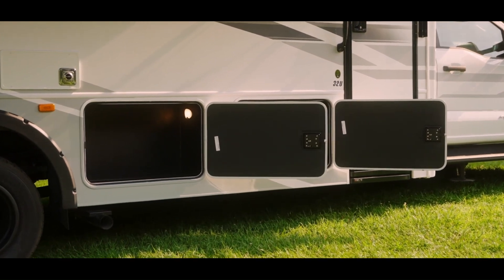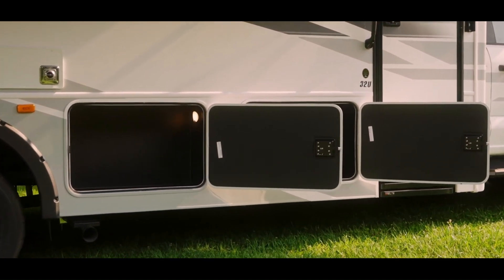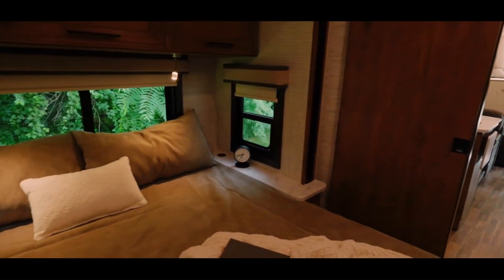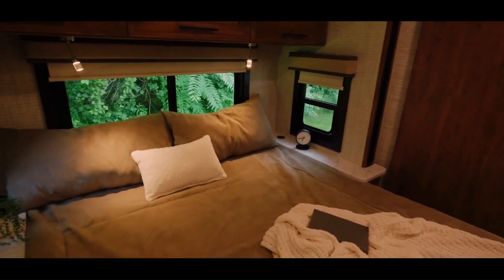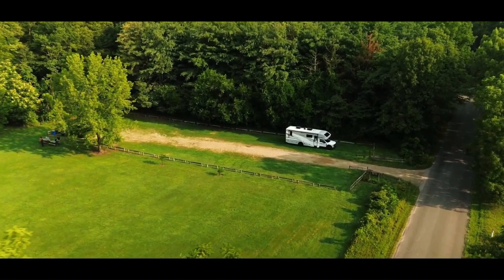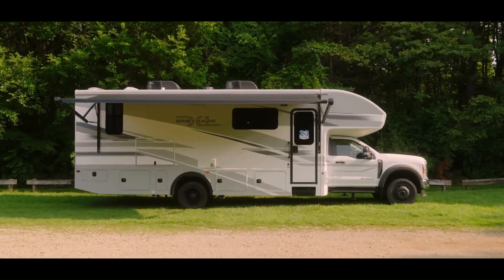The engine is a 6.7L Power Stroke V8 turbo diesel producing 330 hp and 950 lb-ft of torque, paired with a 10-speed automatic transmission. Safety features include lane departure warning, automatic emergency braking, airbags, and more.